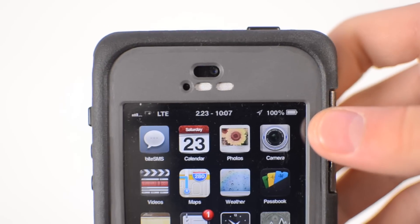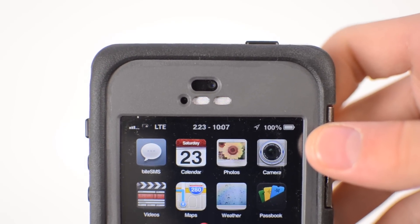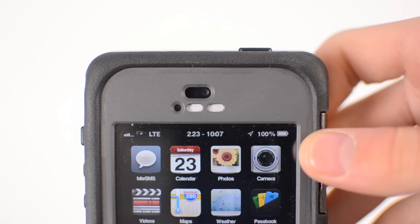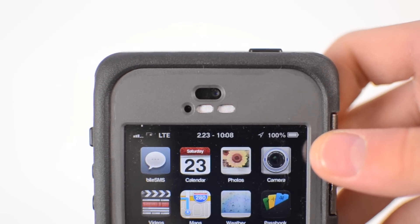As far as cutouts go, on the top we have our cutout for our sensors, front facing camera, as well as earpiece. All of those work perfectly and they keep water out. Some of the cutouts may collect some dirt over time, so you may occasionally want to clean that out with a q-tip.